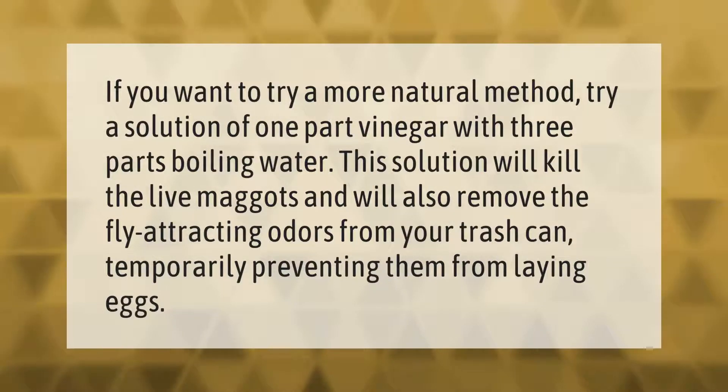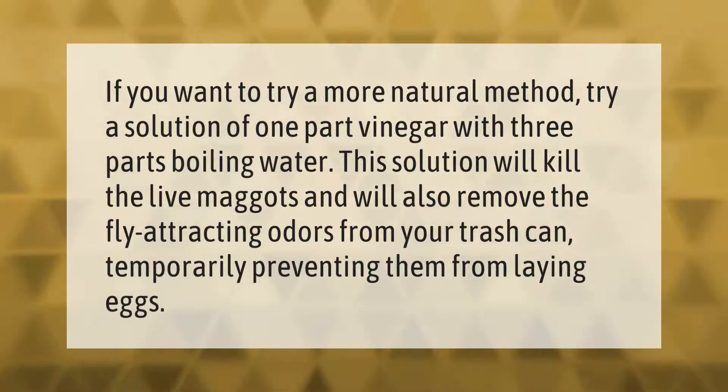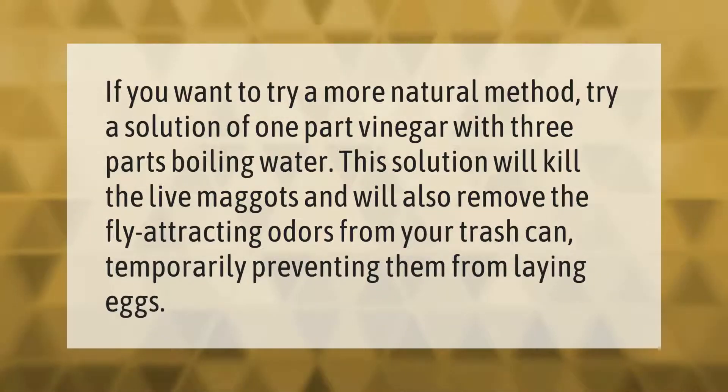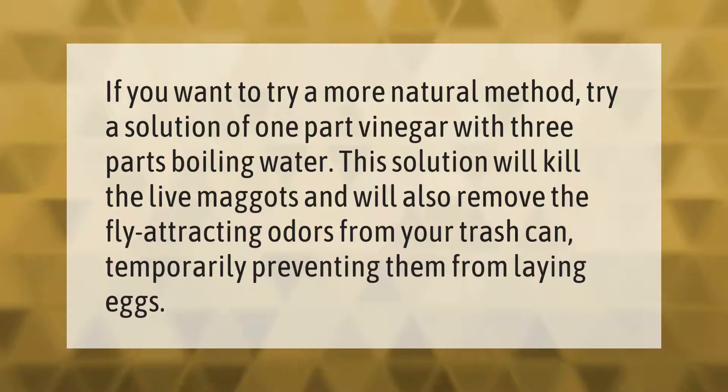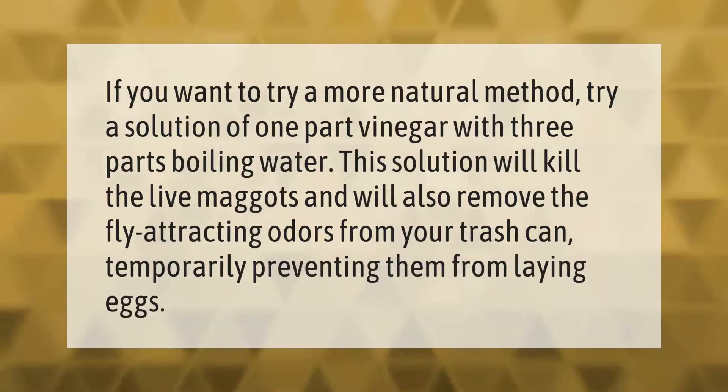If you want to try a more natural method, try a solution of one part vinegar with three parts boiling water. This solution will kill the live maggots and will also remove the fly-attracting odors from your trash can, temporarily preventing them from laying eggs.